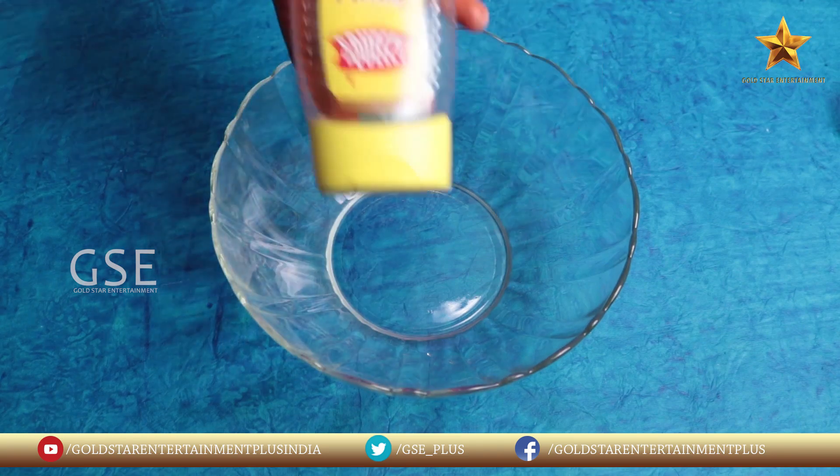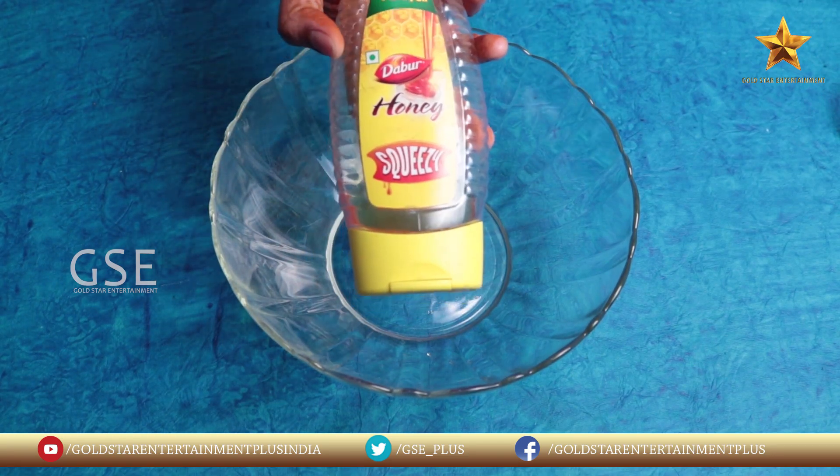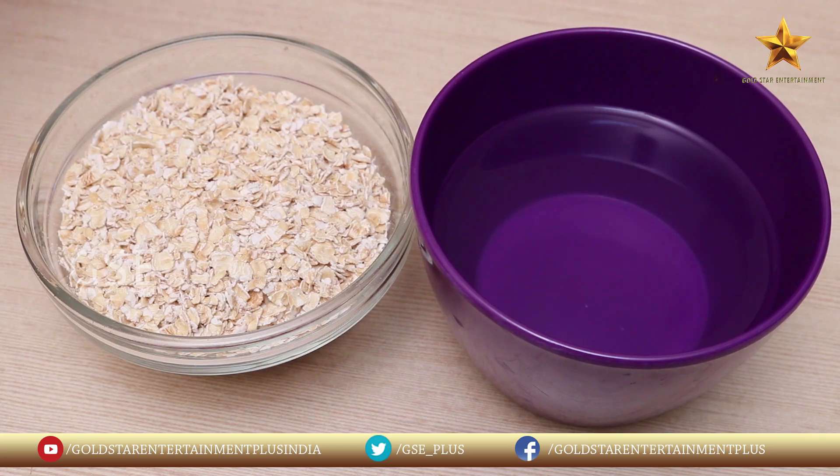Glass of water. Then for taste, honey — we use honey for taste. The most important ingredient is oats. Oats are available in the market.